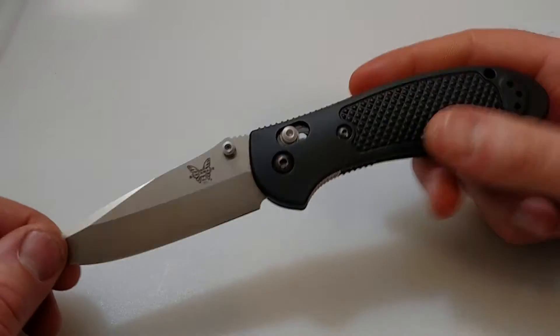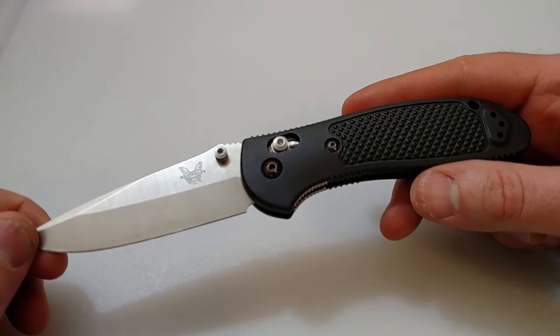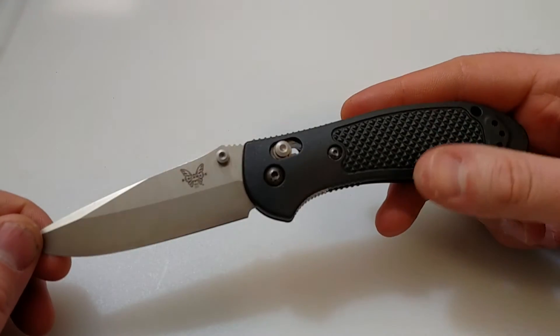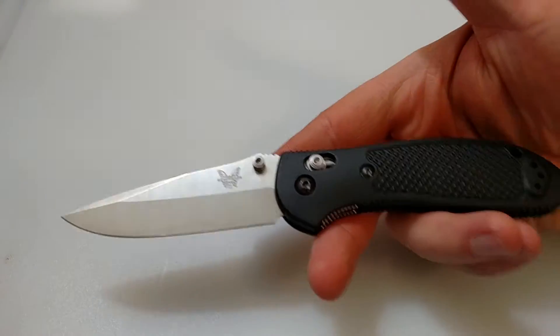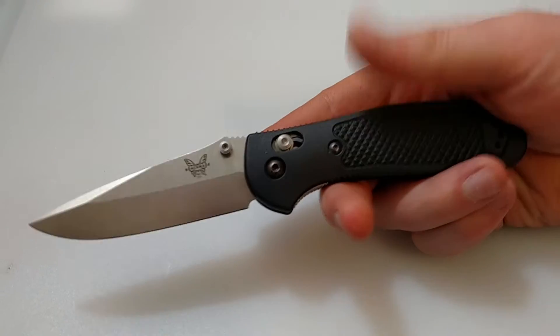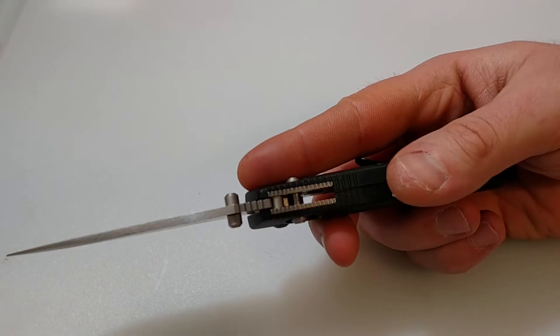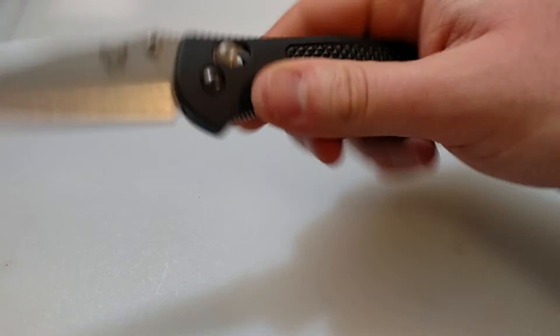The first thing that came to mind when I opened this up — this cost right around $100, so keep that in mind. This is about a $100 knife. I took this out, put it in hand, and the first thing I thought was: this feels kind of cheap. Not cheap in fit and finish, or really how it's made.